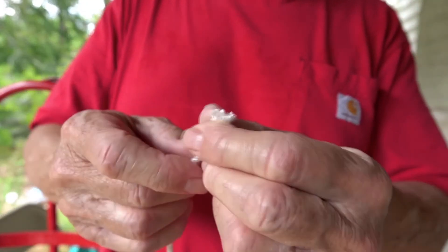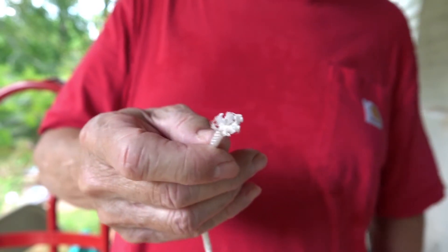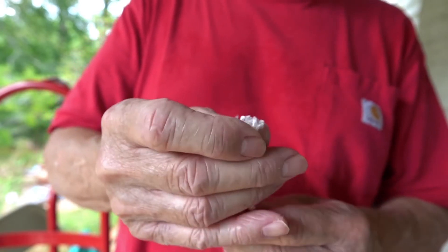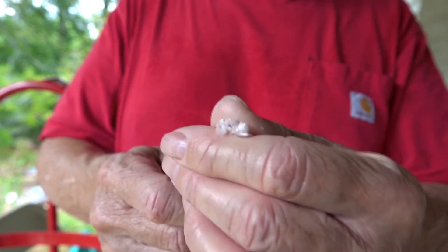This is an ordinary piece of 3/16 inch nylon rope that I've kept with a pair of scissors. As you can see, it's frayed very easily on the end. This is typical — a great rope, but it frays very easily.